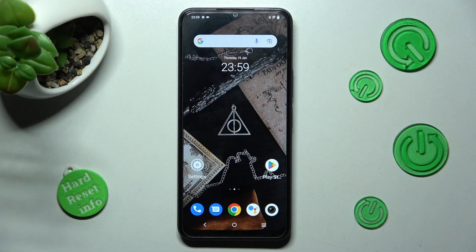Hi, in front of me is Vivo Y22S and today I would like to show you how you can use split screen on this Vivo.